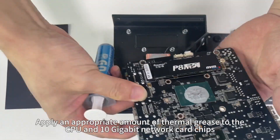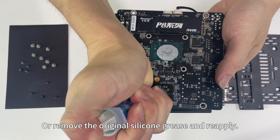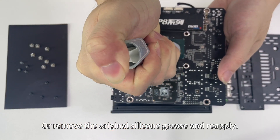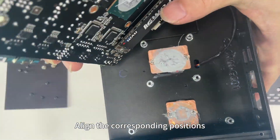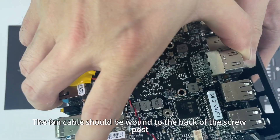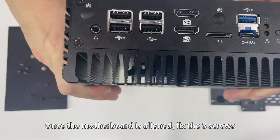Apply an appropriate amount of thermal grease to the CPU and 10-gigabit network chip heatsinks, or remove the original thermal grease and reapply. Align the corresponding positions — the fan cable should be routed to the back of the screw post. Once the motherboard is aligned, fix the eight screws.